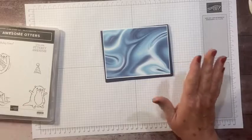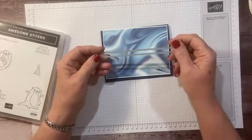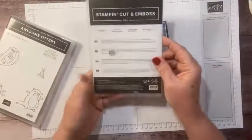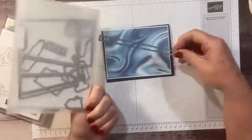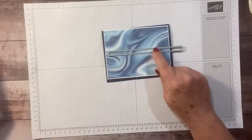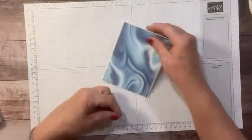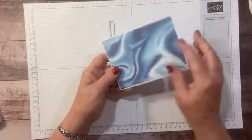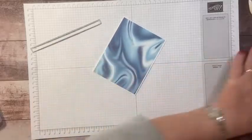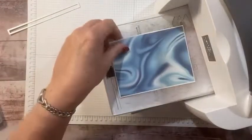To make a spinner card we need to cut a channel. We don't have our skinny label punches anymore, but we do have this die from the All Dressed Up dies — it's the purse handle die. We're going to use this to cut our channel. I'm cutting through both layers since the designer paper isn't super thick, and I glued it onto white first to add a little weight.